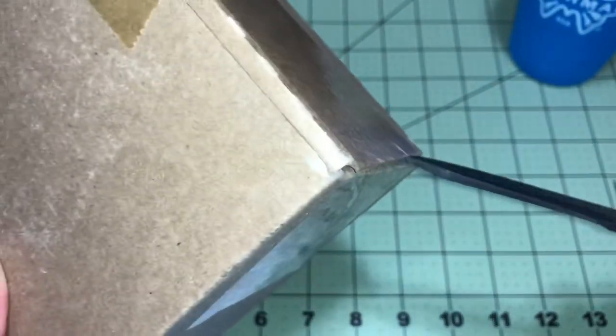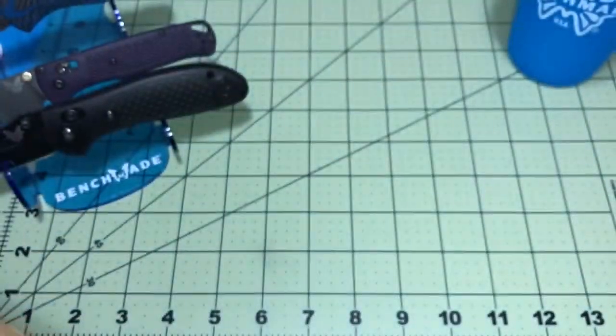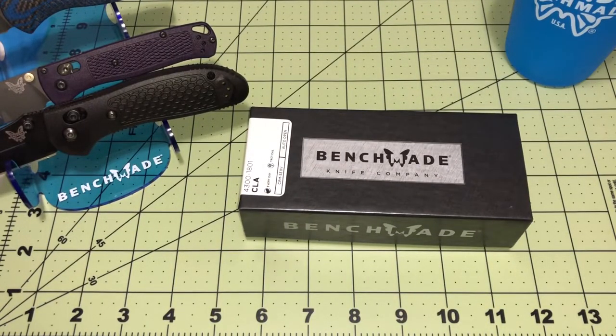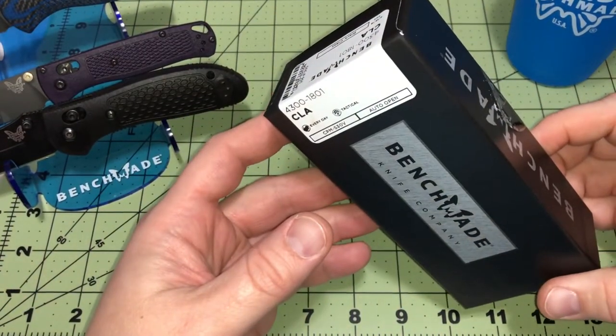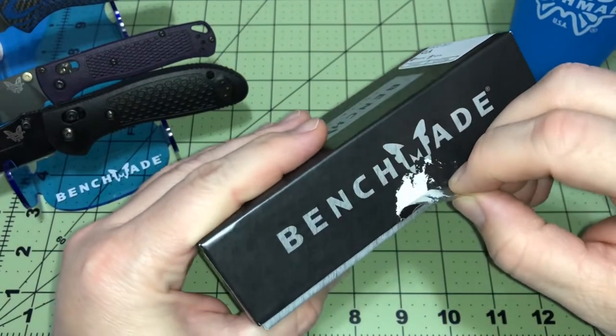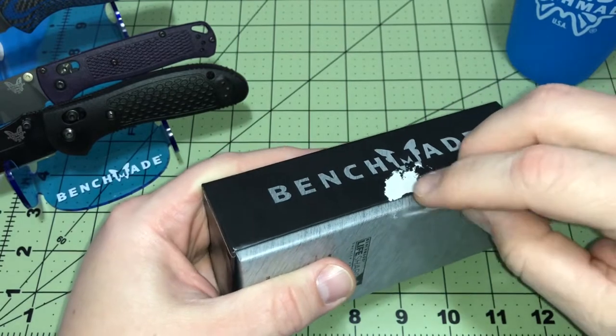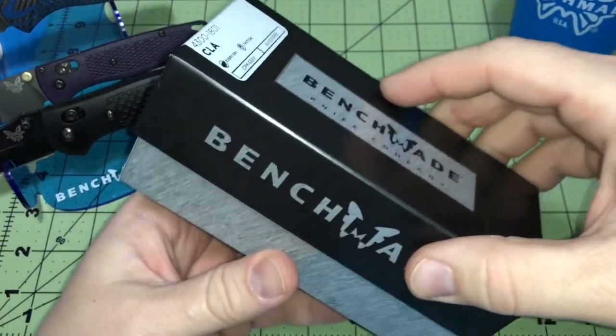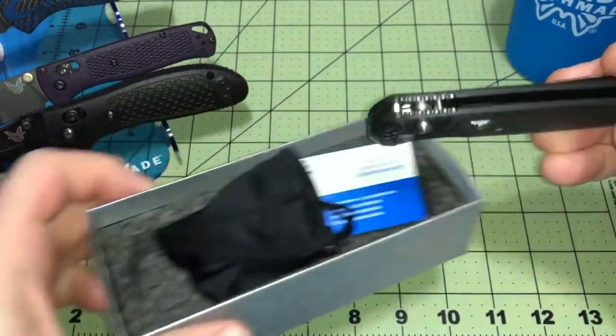No way to get the sides too good - good thing they packed it up tight with extra padding. There we go, toss that box out of here. Black CLA 4300-1801, composite light auto from Benchmade. Oh, they already opened it for me and tore my box - that's all right, we'll get another one. It's not all stickered up, but maybe they're just testing it, making sure everything was good to go before they shipped it out.